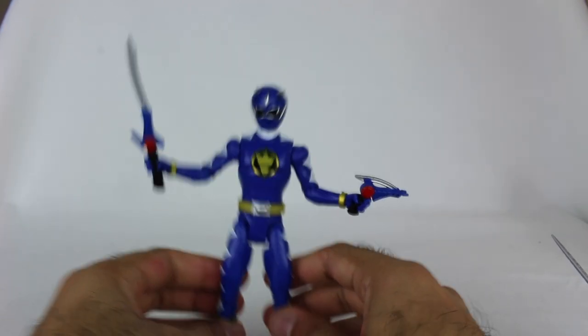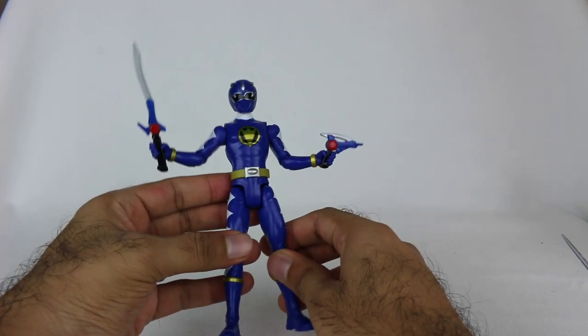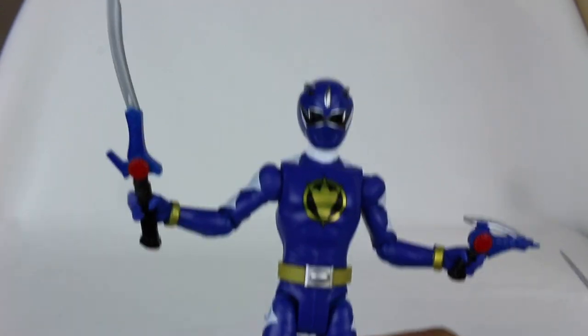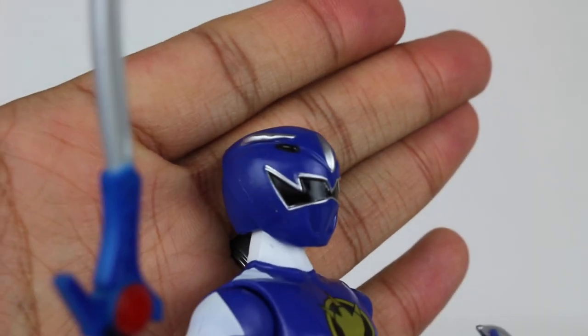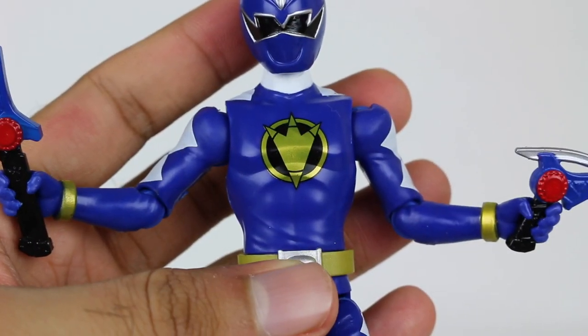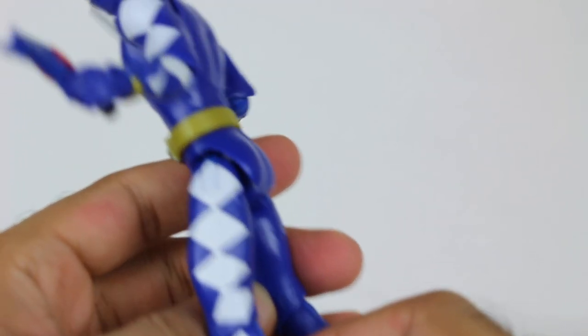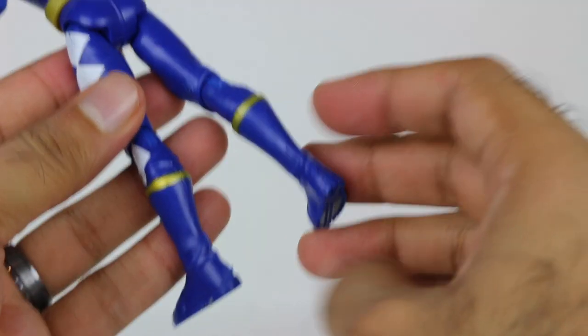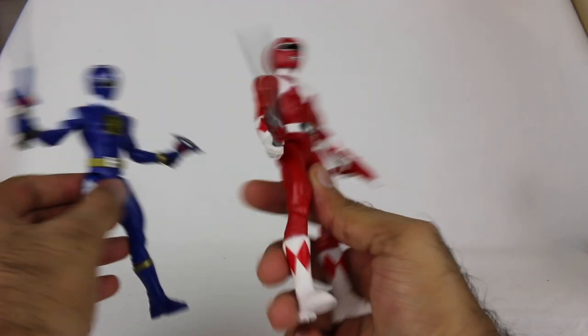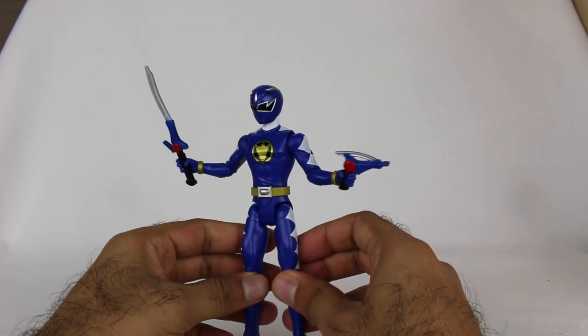Some of it is really tight in the hand, so you don't want to force it too much because you might end up breaking the blaster. Just be careful about that. Overall the figure looks really, really nice. I think they did a good job, just like with Mighty Morphin Red — they've captured the look of the character really well. The proportions seem really good as well. Nicely done helmet right there. This piece looks nice and shiny, which is cool. I forgot to say this with Mighty Morphin Red as well — there are no holsters or anything for the blasters or swords, so you can't store them anywhere. That is one downside to the figures.